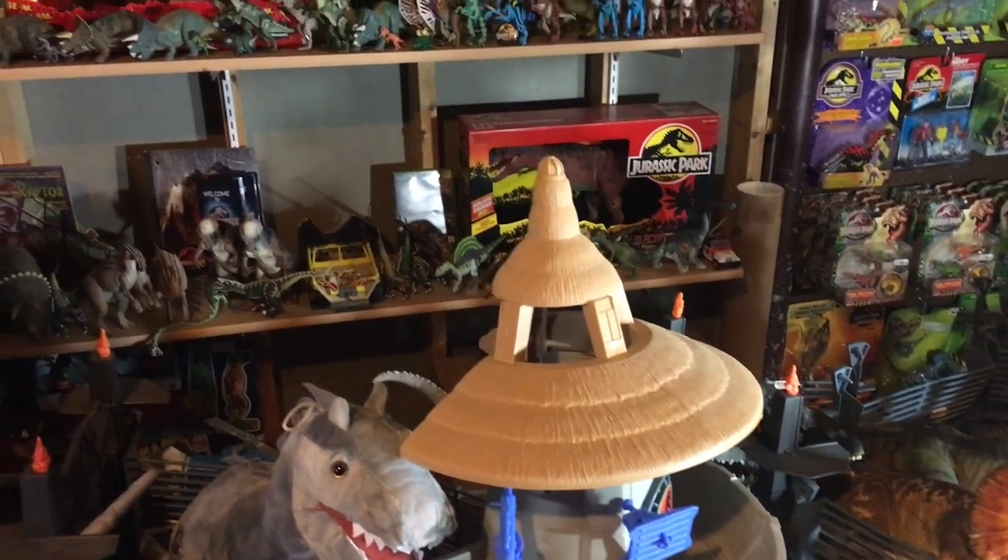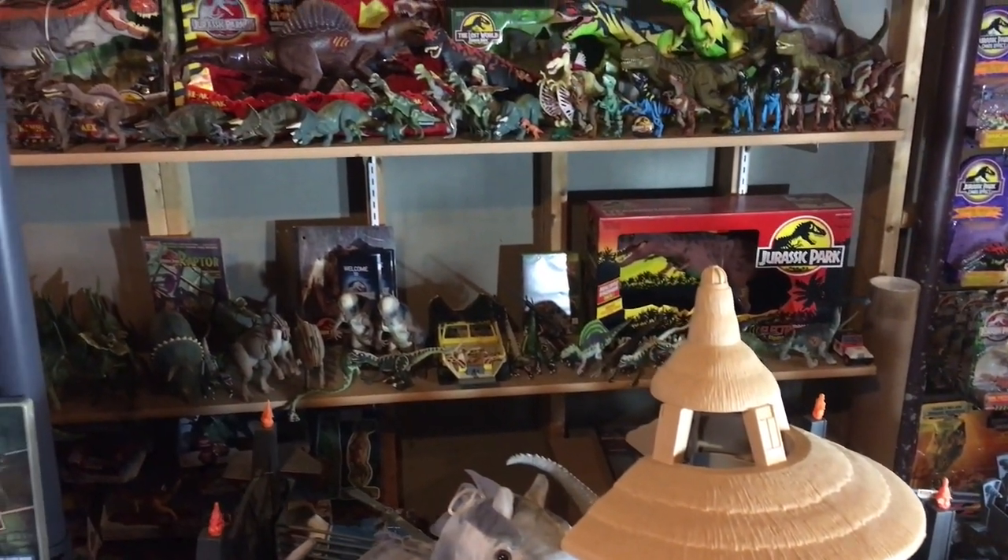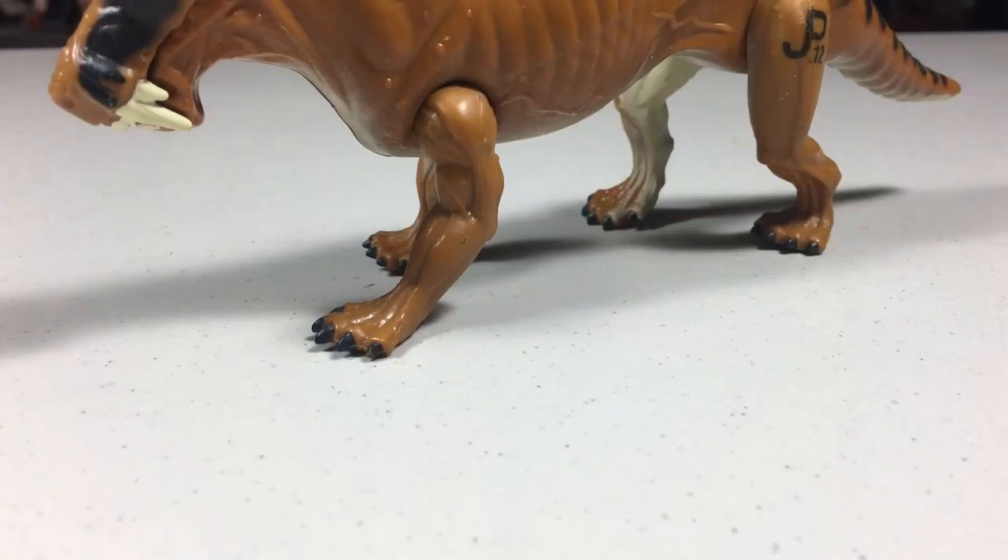Hello and welcome to Jurassic Reviews. Today we'll be taking a look at a Series 2 figure from Kenner's Jurassic Park line. That figure is the Lysenops.